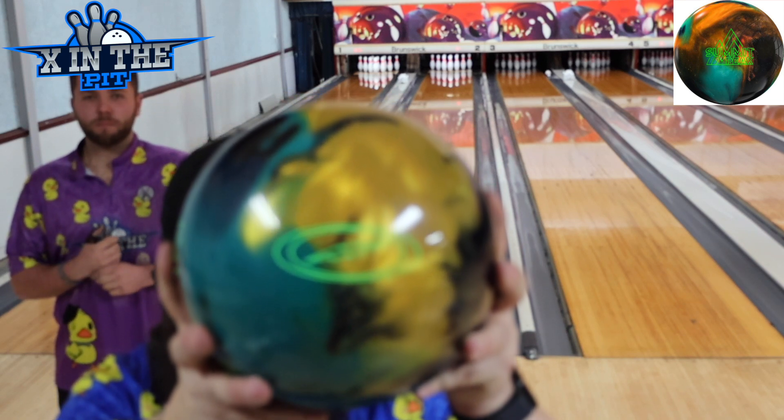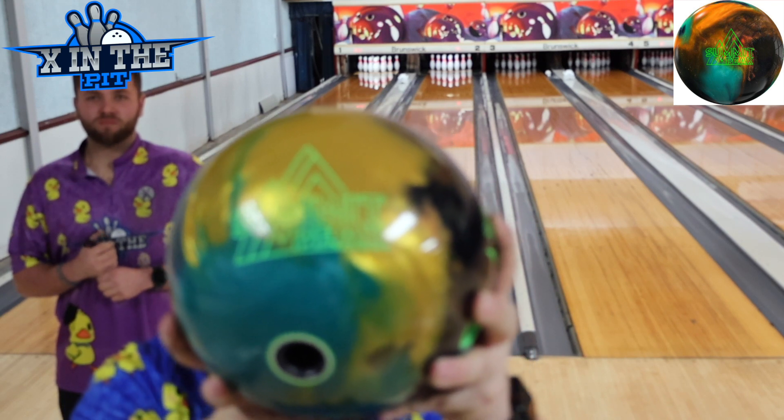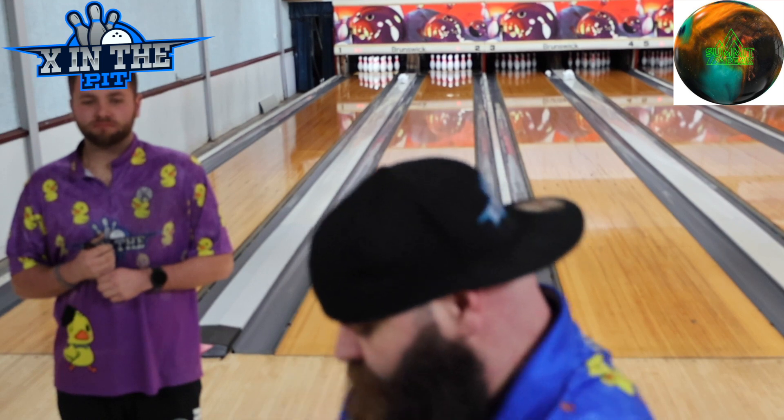What is going on everybody? Welcome back to 10 in the Pit. Today we got the Summit Peak bowling ball from Storm. This one smells pretty good. We got Mr. Quinton Adams.